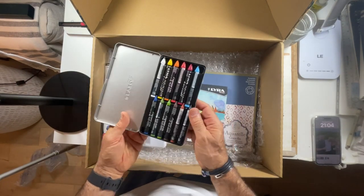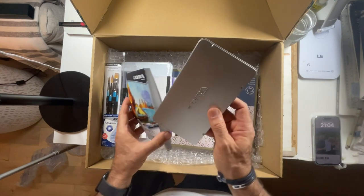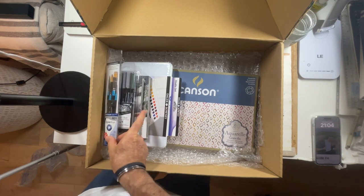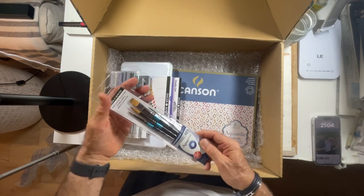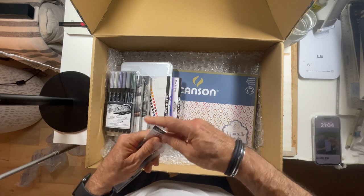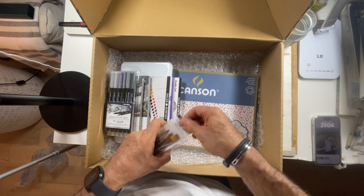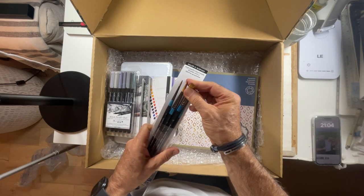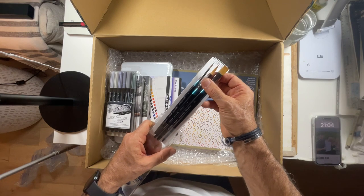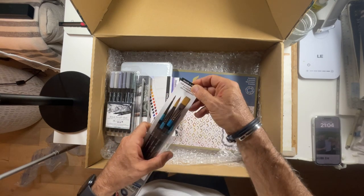God knows what I'm going to start with or where I'm going to start with all that. I don't think I'll ever throw the paper wrapping away either — these look amazing, these beautiful brushes, a selection of five. Really all you need for one of my drawings.